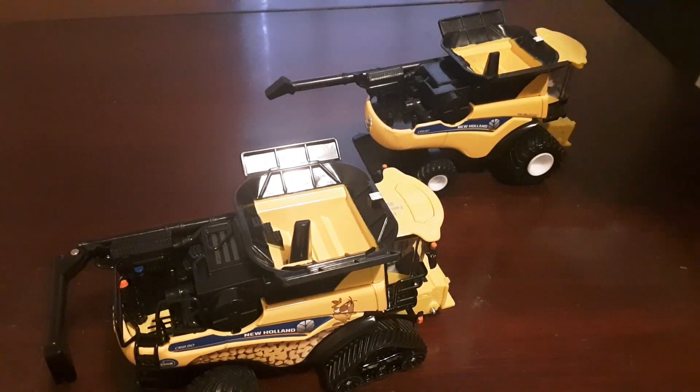Hello everyone and welcome back to Winders Mall Farms. Today I'm just going to do something I've been wanting to do for a while, just a little fun project for me and I thought I'd share this with you.